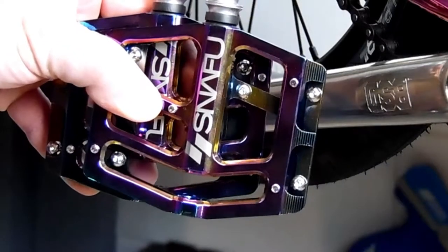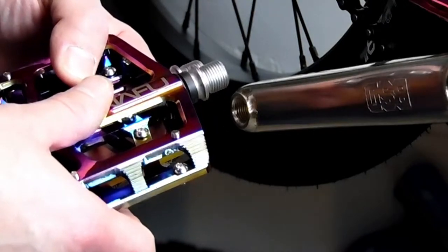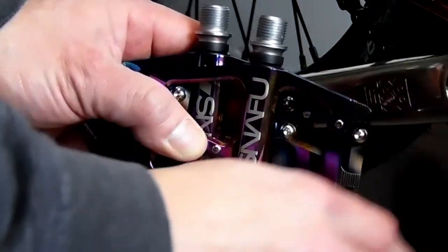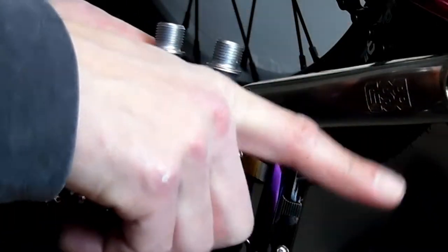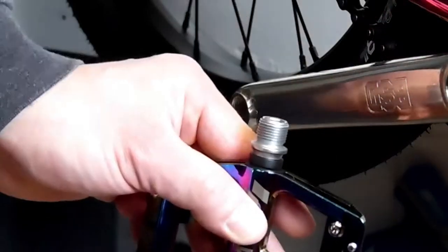Almost all pedals say somewhere on them which side they go on — there'll be an L or an R. But there are some pedals, including these Snafu, that don't say anywhere on them. A good way to figure that out is to look at the threads — they slant in different directions. The high side of the slant, if it's on the left, then that's the left pedal; if it's on the right, then it's the right pedal.